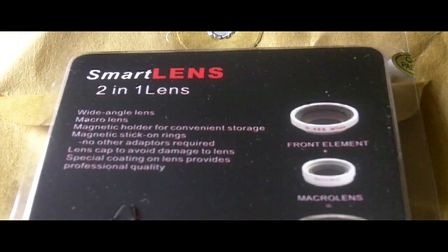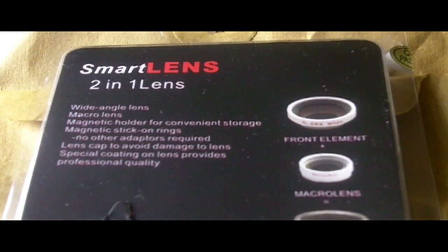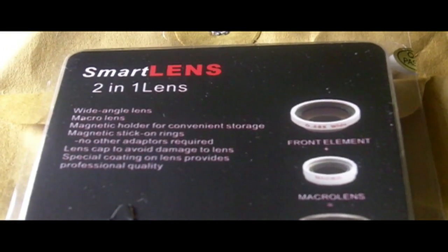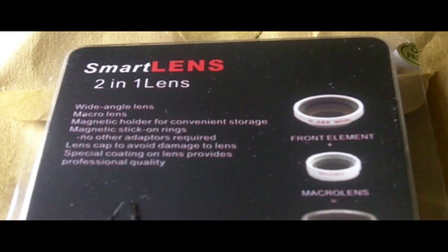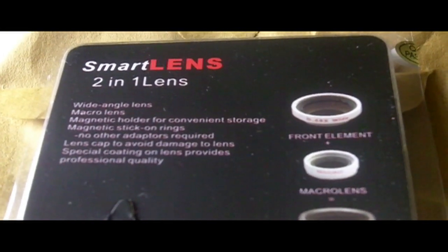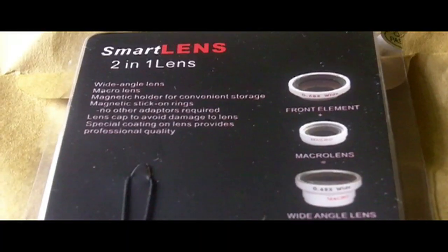Hello, this is the hatchetjob.com gaming netcast with a quick look at a little accessory for the Kodak Zi8. This is a lens set that gives you a wide angle lens and a macro lens. We are handheld here so you can see the packet — this cost me £12 from eBay.